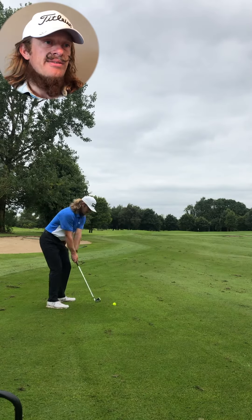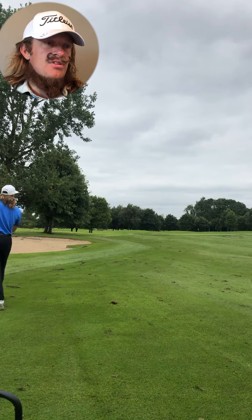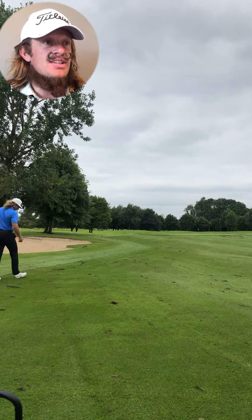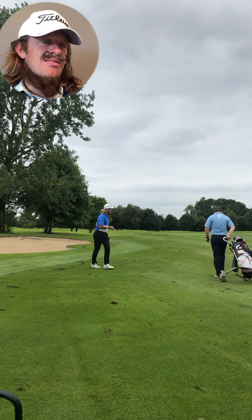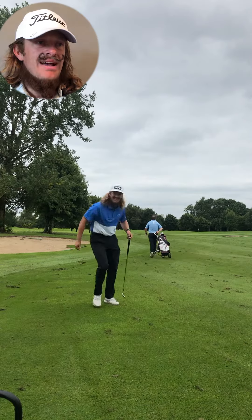Here's a little punched eight iron. He struck that nice — weight moves onto the left, keep the hands ahead. Pretty dependable shot. There is a little breeze as you can see. Happy with that. So I got up here and then I'm back in play.